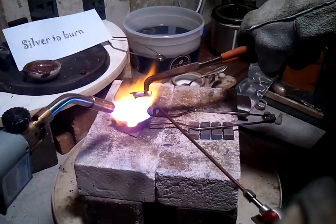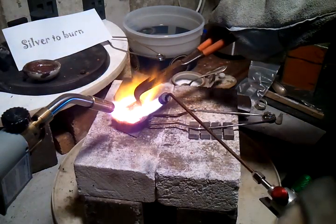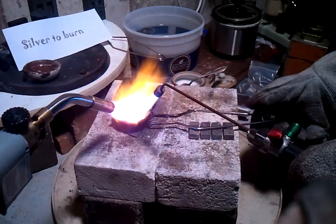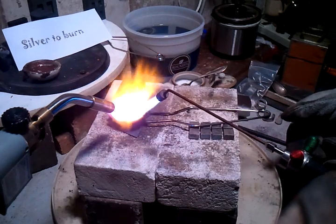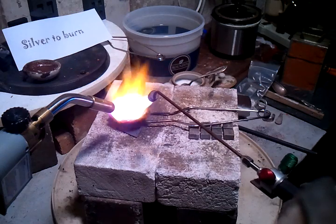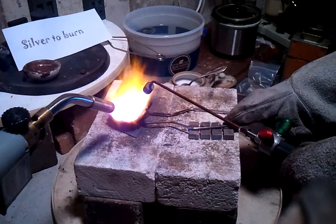Okay, one more time — a little more borax, stir it up again and pour it, and you get a pretty pure metal. Instead of being sterling at 92.5%, it's about 94–95% here.